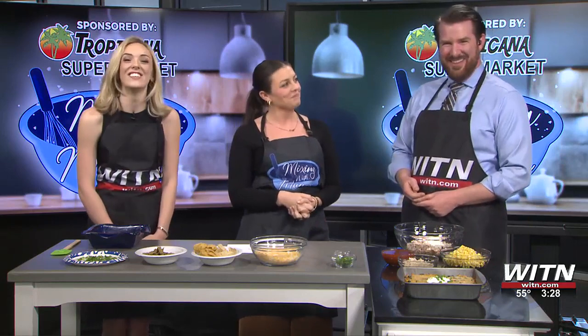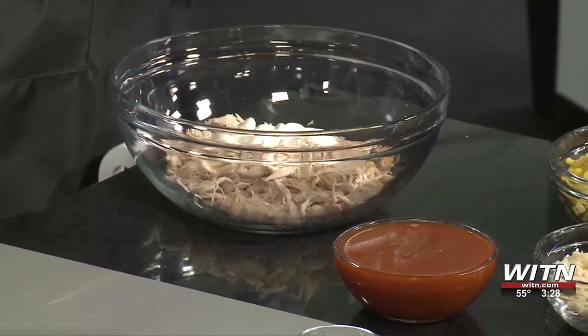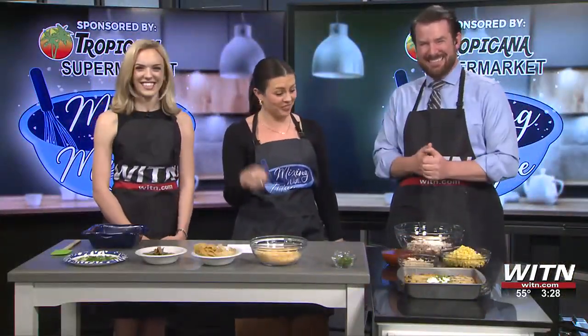Fun fact really quickly about rotisserie chicken — I looked it up on Google because this specific recipe called for two cups of rotisserie chicken. I was like, well, how many cups of chicken can you get off of a rotisserie chicken? The standard rotisserie chicken has four cups of chicken on it. I didn't really look at the weight, I just grabbed it from the grocery store, but it felt heavy — it was a big one.